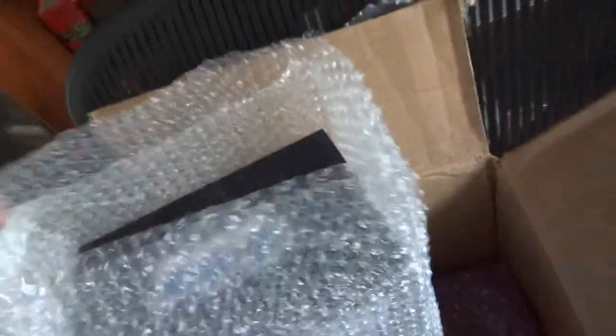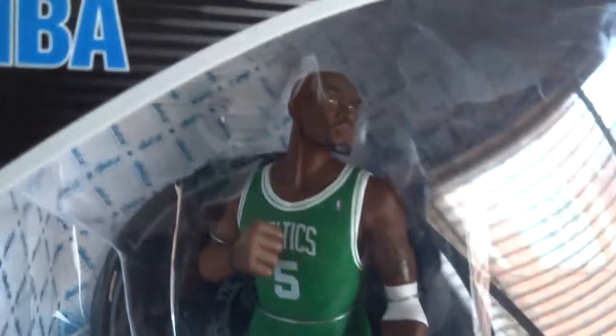The item that I bought is actually another Kevin Garnett. I bought another one of this — you can have a look, it is still sealed. Even though I already got one, it's good to have a backup, and plus it was pretty cheap to get from the States.